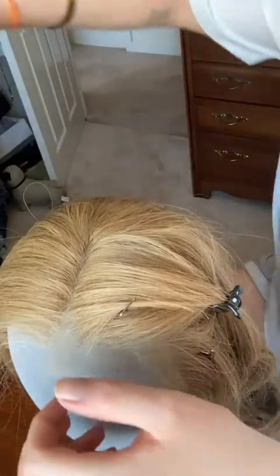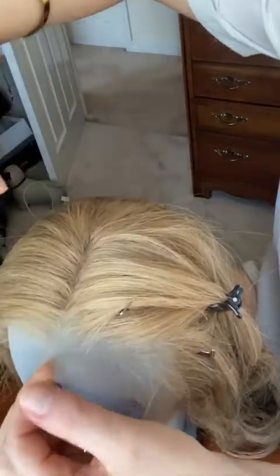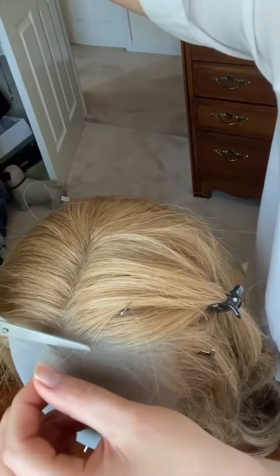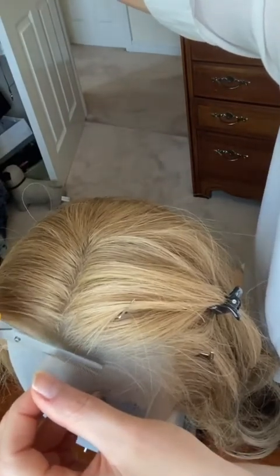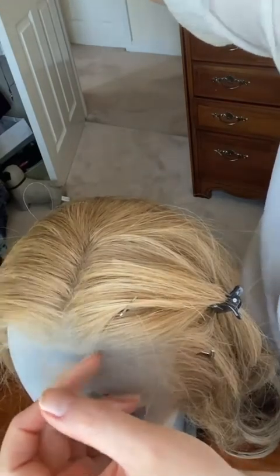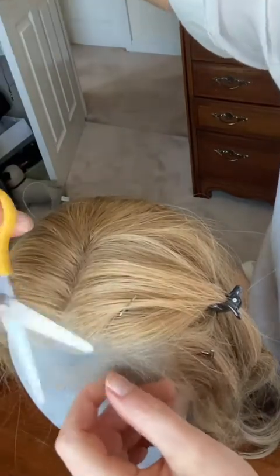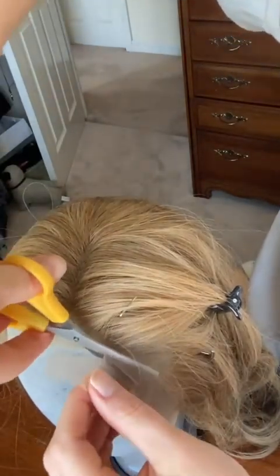So now she's on the head — hopefully you'll be able to see what I'm doing. I'm literally just pulling out the little bit of lace and very gently cutting along the hairline. Once you've done your first go, you can then go in and take away extra bits if you've left too much, or pluck any hairs out that you don't like.